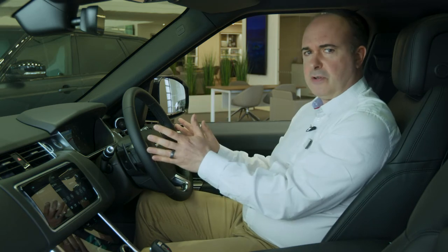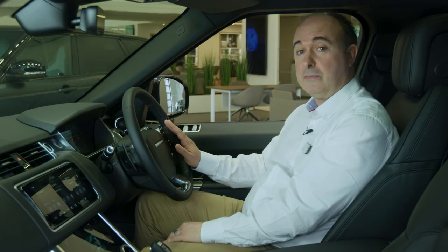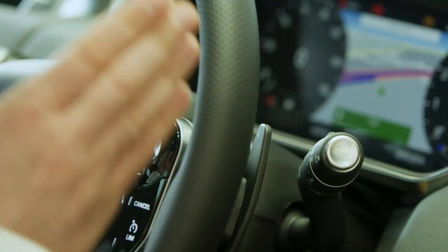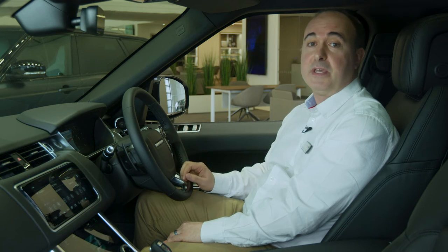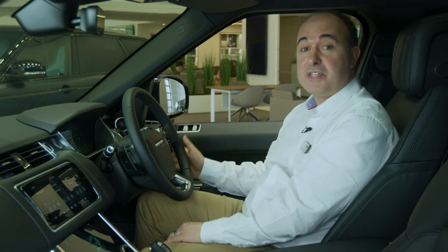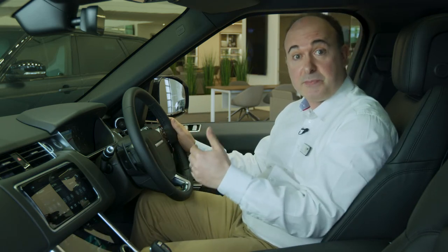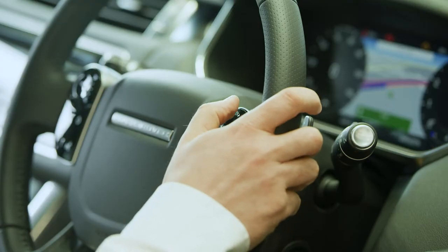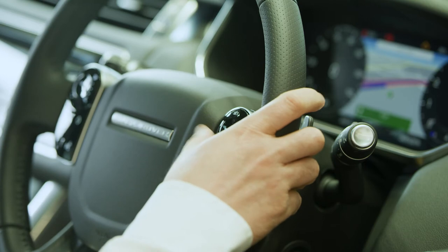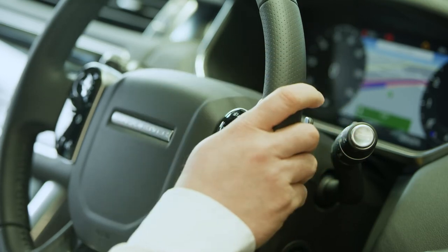There's an array of controls on the steering wheel. On the right-hand side are the controls for cruise control. Pressing set while travelling at your preferred speed and the car will automatically maintain that speed until you touch the brakes or press cancel. Pressing the accelerator will cause the car to speed up, but when you release it, it will return to the set speed. Pressing plus or minus will increase or reduce the set speed. If cruise control has been cancelled, pressing resume will return the car to the last set speed.